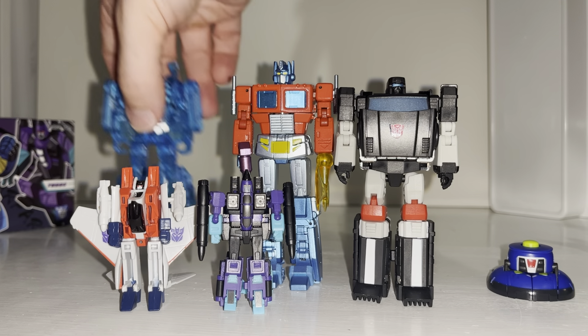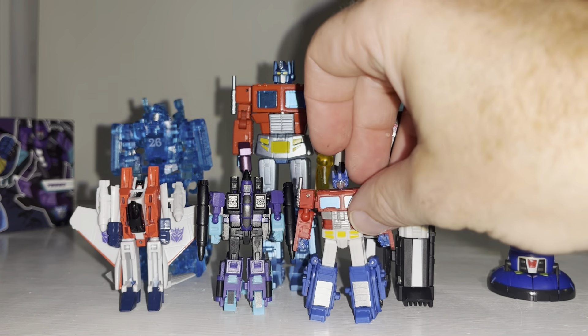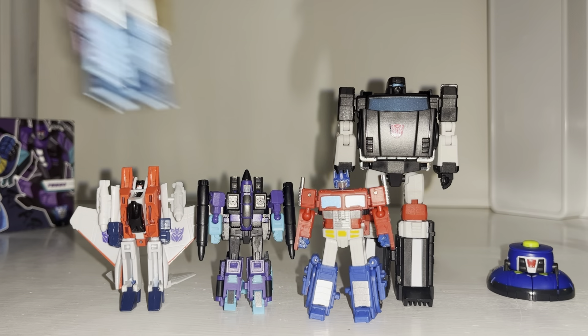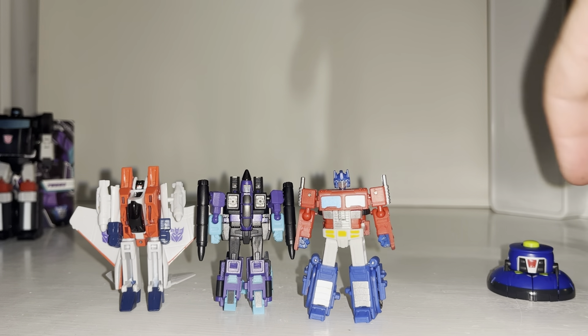There's the Dr. Wu Optimus Prime — as you can see they are all tiny. I'll move those to the side and have a go at transforming the next figure.